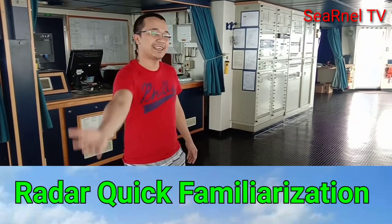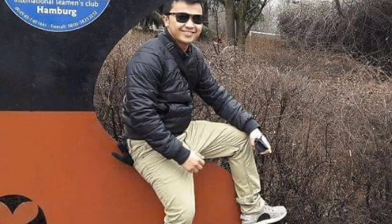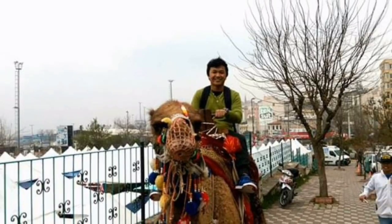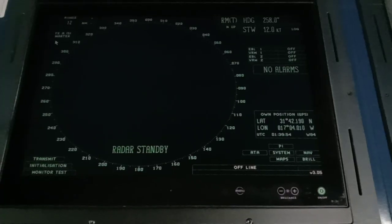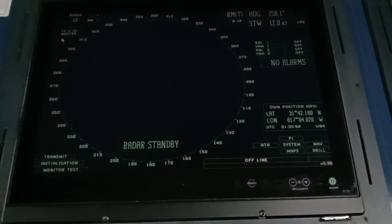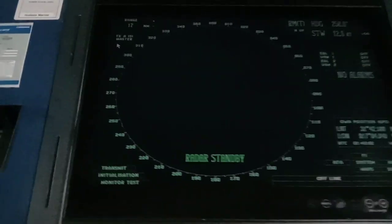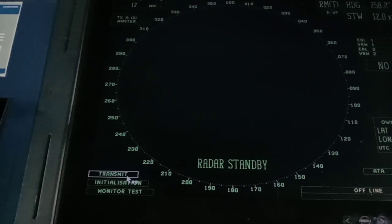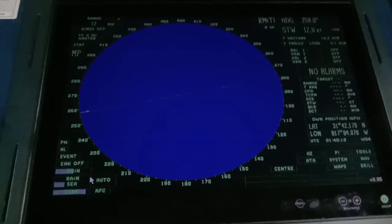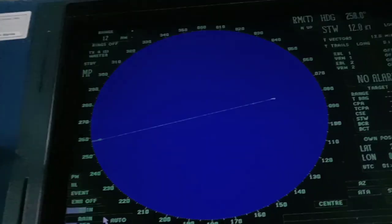We will start now — come with me. This is the S-band radar, and it's on standby mode. Let's press transmit to start. It's now on start mode. This is the whole screen.